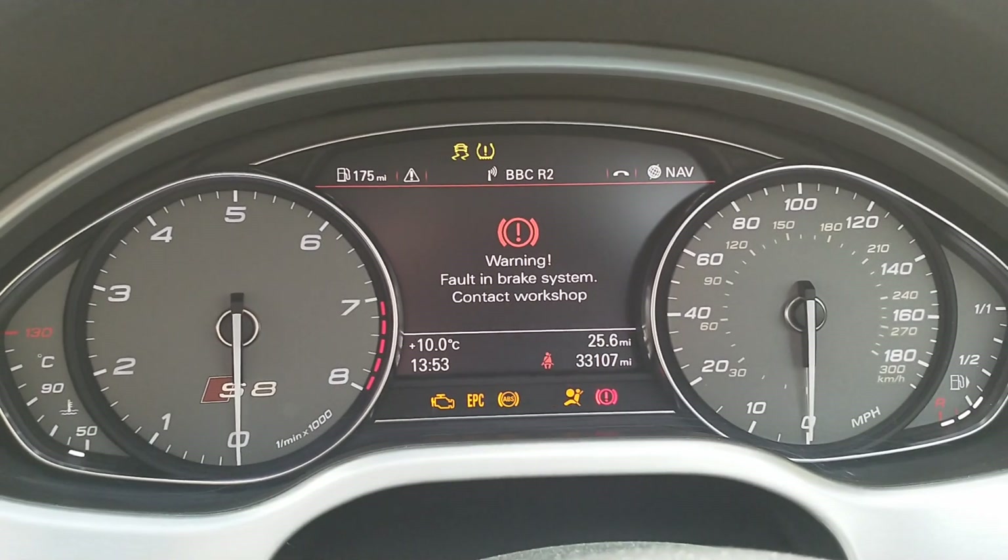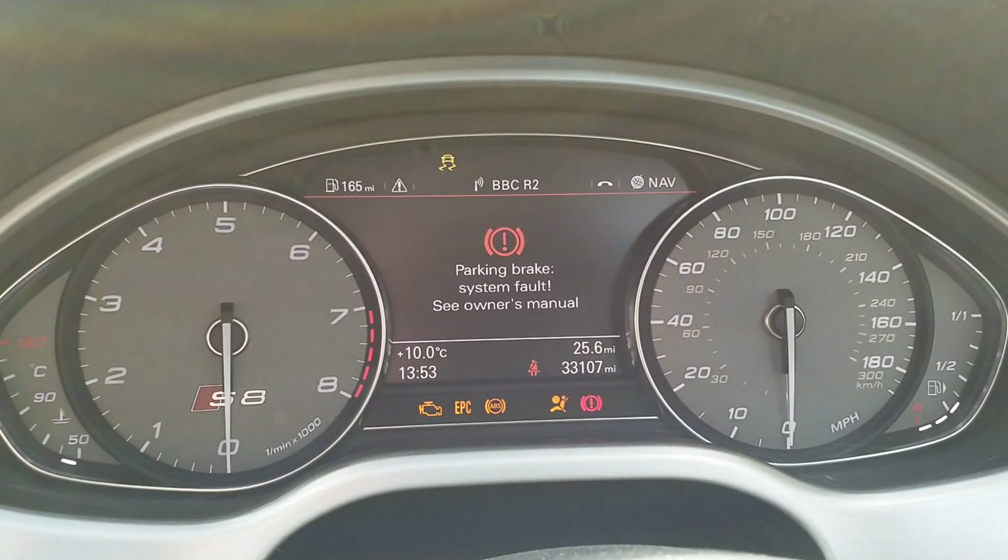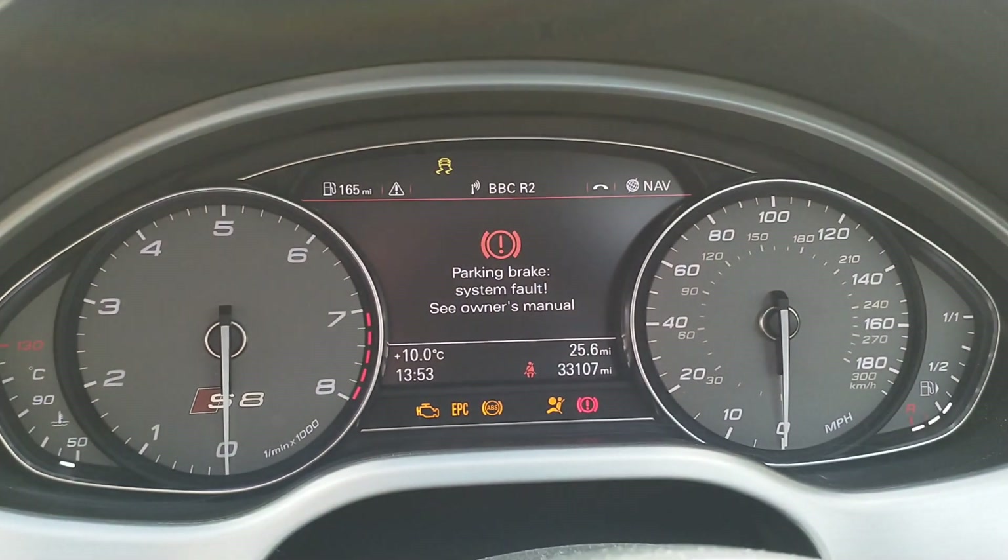When you flash an engine control unit, all the other modules get upset because they can't see the engine control unit. This is all completely normal.